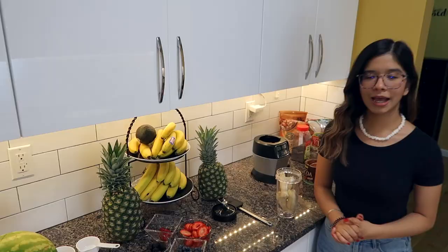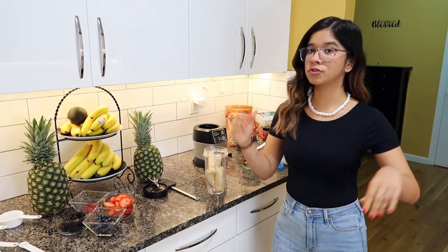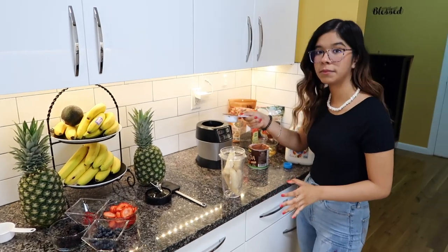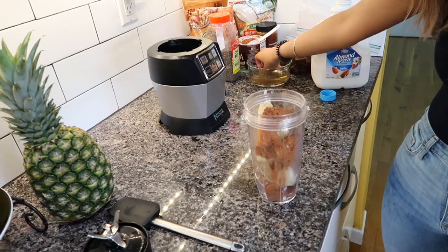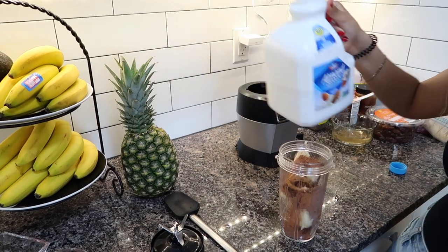Now it's time to move on to the second bowl. I'm calling this one the Chocolate Chunky Crunch, because it is going to be so chocolatey, so crunchy, and so good. The base is going to be banana, one and a half cups of cocoa powder, your dates, and finally Almond Breeze milk — not sponsored.